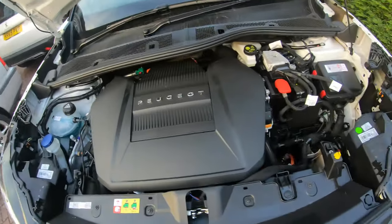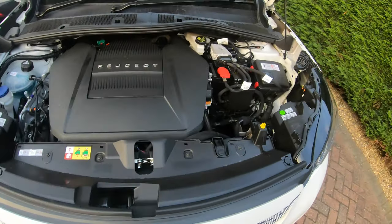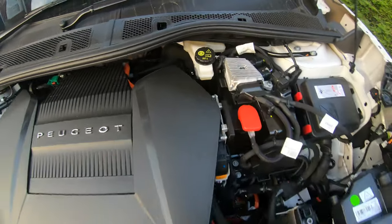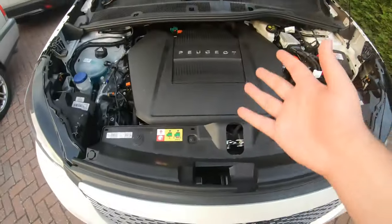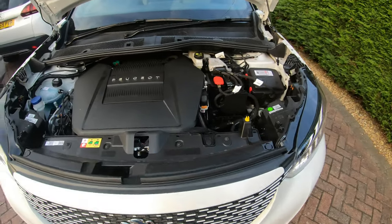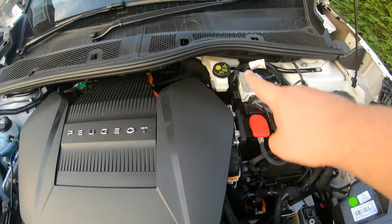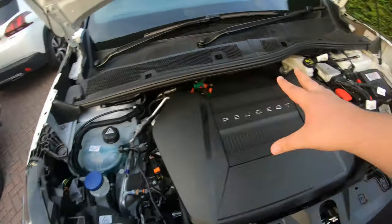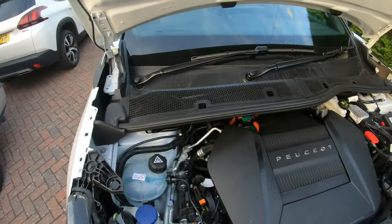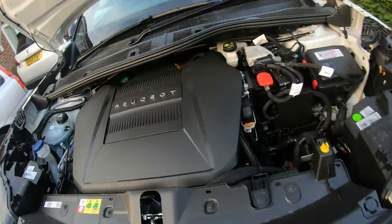Here's the engine bay of your 2008 SUV. By the way, this takes DOT 4 brake fluid. Here's the radiator to cool the batteries down, because this is an electric car. Interestingly, the brake servo is on the left — normally the brake servo and brake fluid reservoir are above the brake pedal on the right. That's strange, never seen that before.